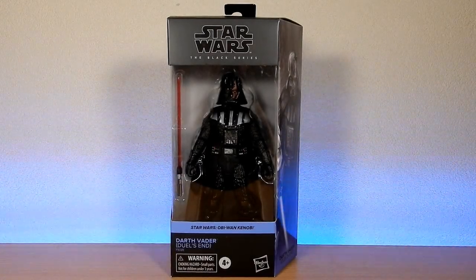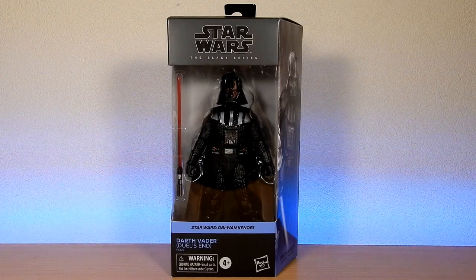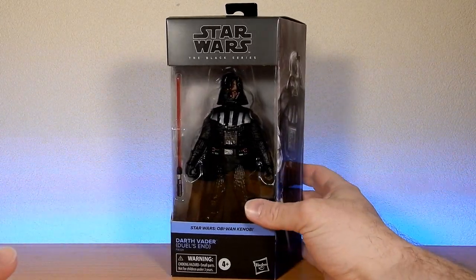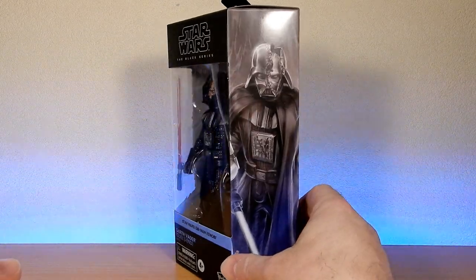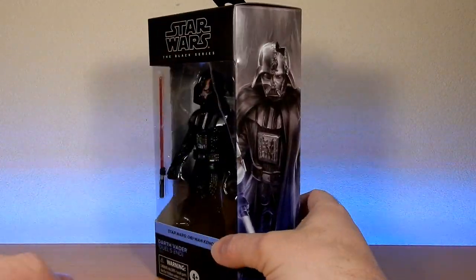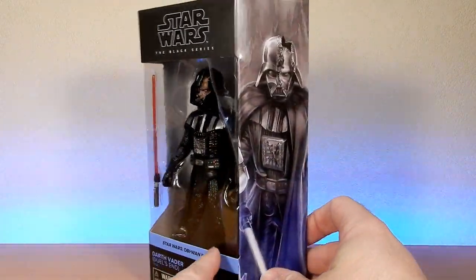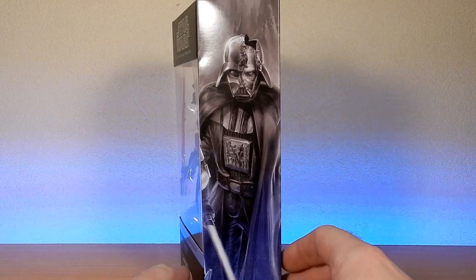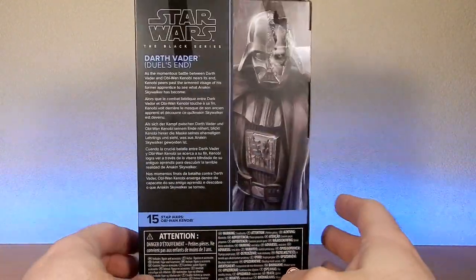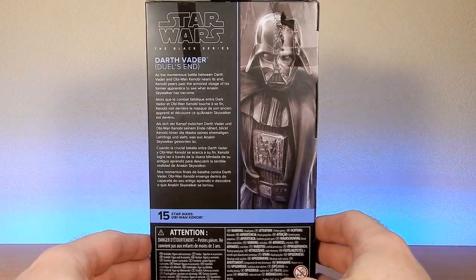Hey folks, thanks for tuning in for another Star Wars Black Series review. We're back with window packaging — how good is this? We have Darth Vader, Jedi's End. This is the battle damage Vader from Obi-Wan Kenobi — one of the most powerful moments of the series for me. Yeah, the return of Darth Vader, in his second duel with his former master, Obi-Wan Kenobi.